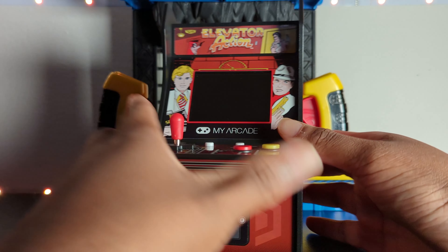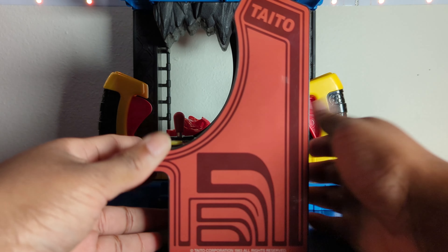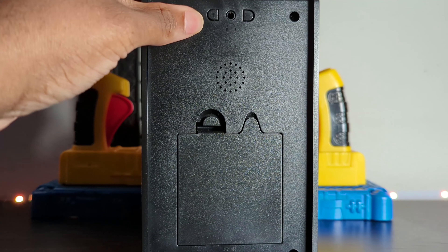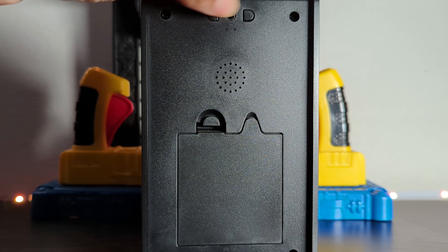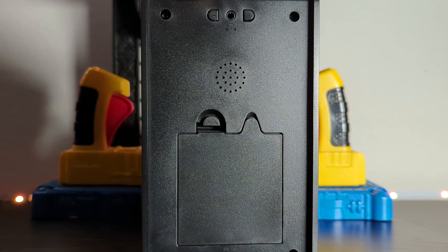The My Arcade logo is right there, and if you turn it to the side it has a nice gloss shine to it — it feels really good. If you turn it to the back, a few things to note: first, you can adjust the volume right here — you can make it louder, make it less, or mute it. I like that because I like to display these, and it's really cool to have it silent and not making noise all day. There's also a headphone jack you can plug in.